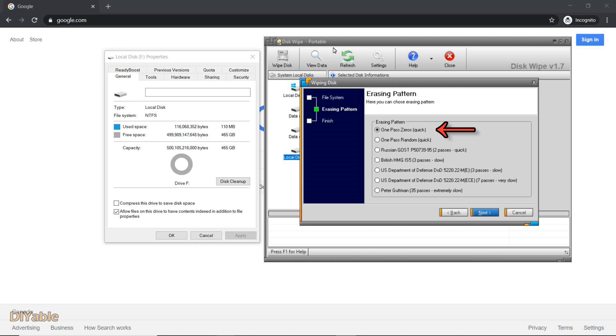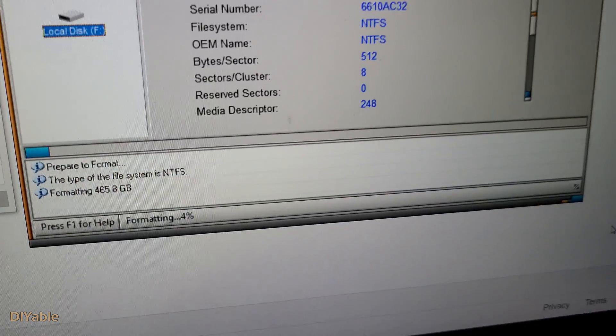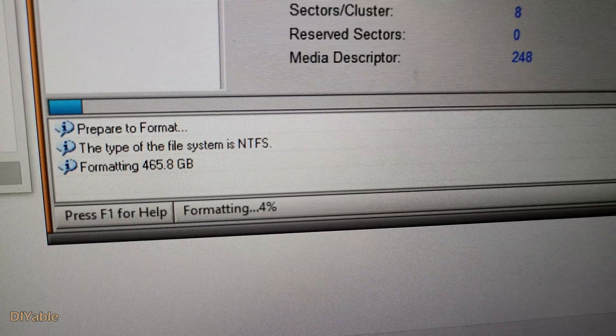Single pass, honestly, is not that good. The FBI or NSA can get your data back. The best thing to do is to choose the U.S. Department of Defense option — it may take one or two days. I chose single pass to show you, and after 10 minutes it's still sitting at around 4%. I think you got the idea how slow it is.